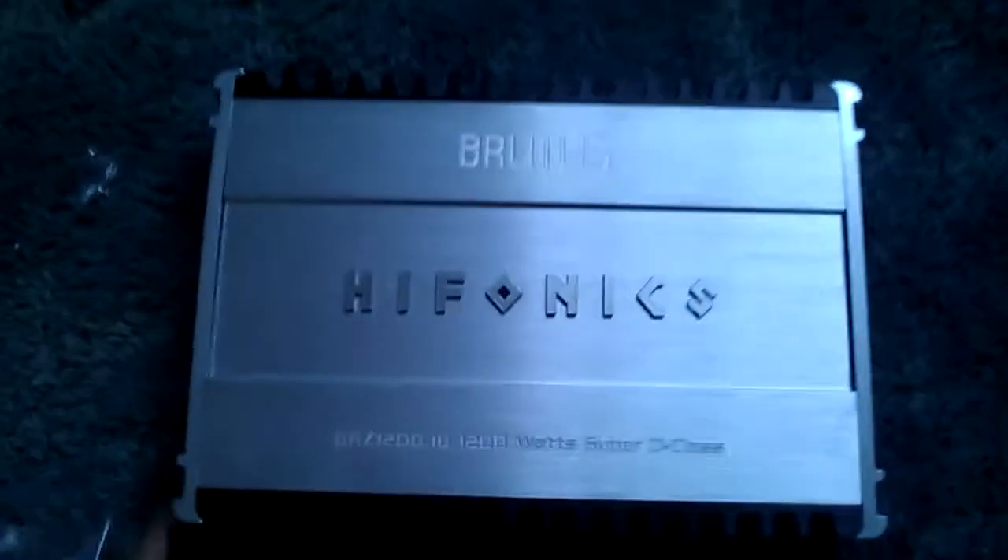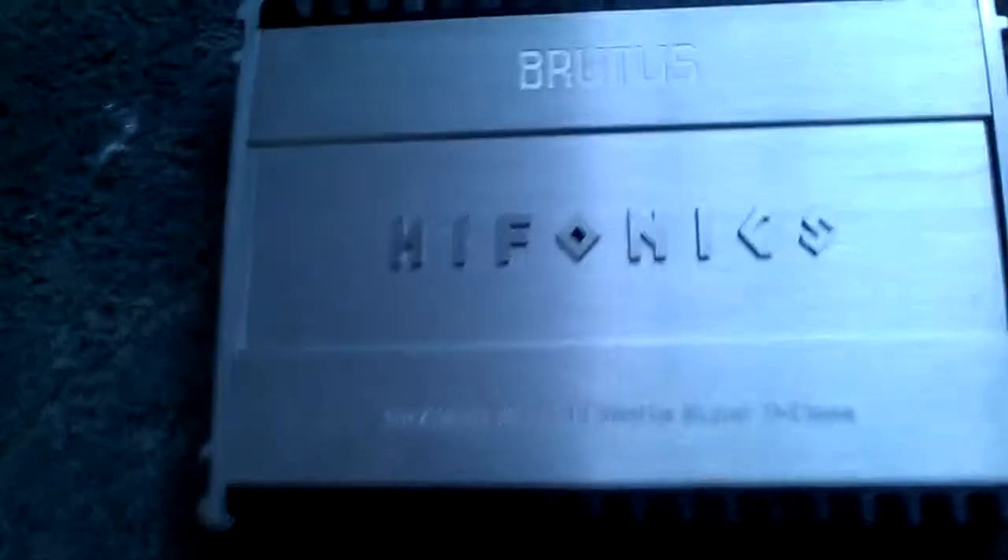Sorry for the camera being all shaky. Here it is — Hifonics Brutus, Brutus Hifonics BRZ1200.